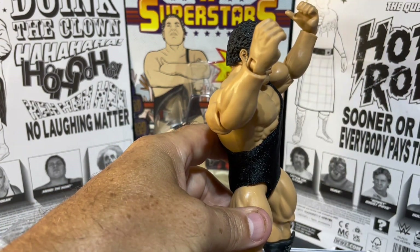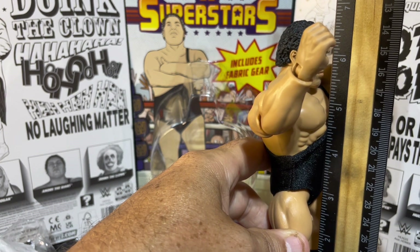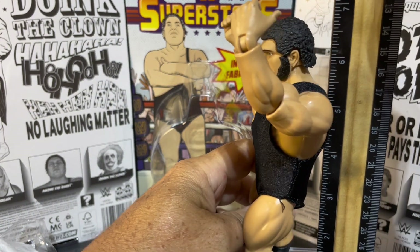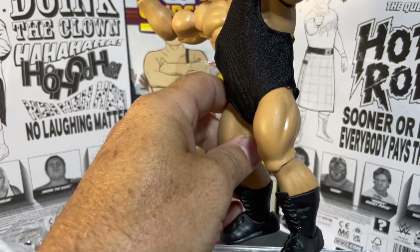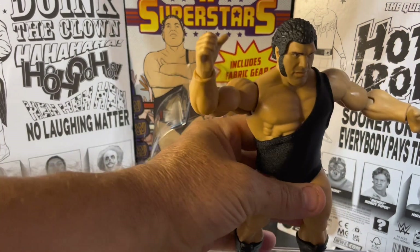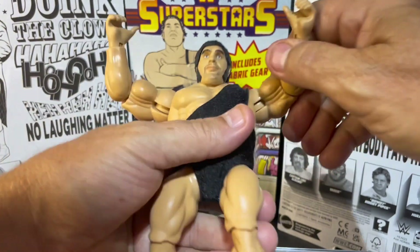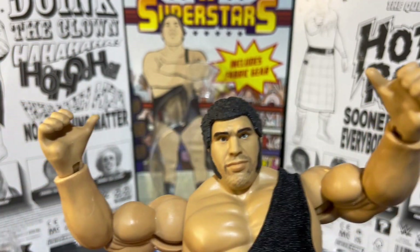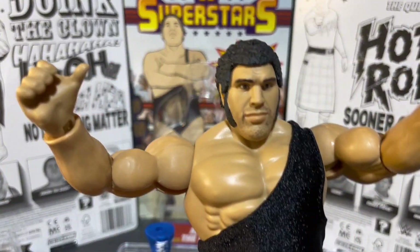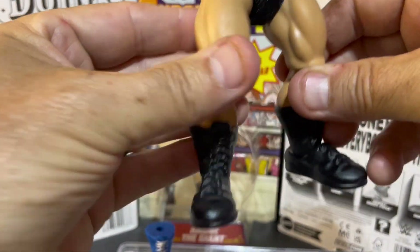Let's do a measurement here. This figure stands in at just over six and a half — six and three-quarter inches tall. The others are like five and three-quarters, so this one's a full inch taller than the other Mattel Superstars. It doesn't look like we get any extra hands — most of the other ones come with extra hands — but that's okay. You get the open grip MOTU style hand there.